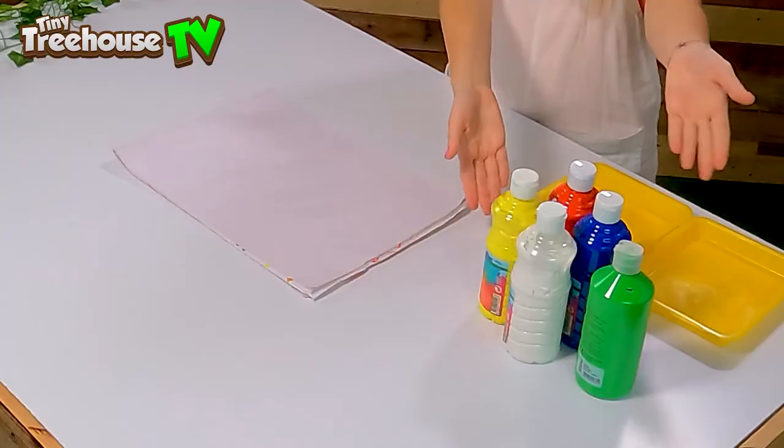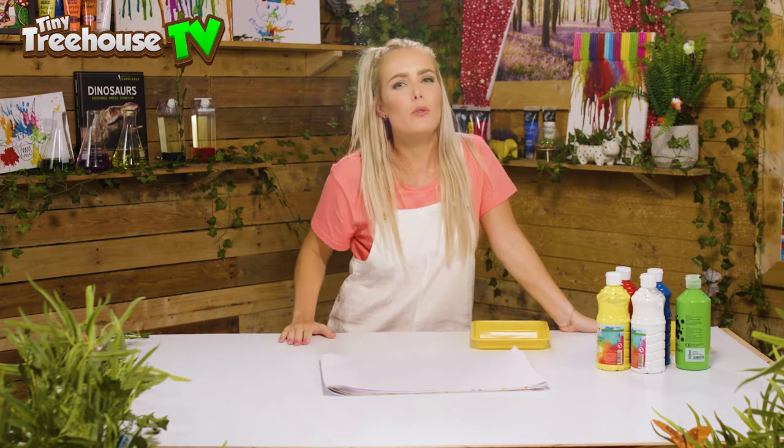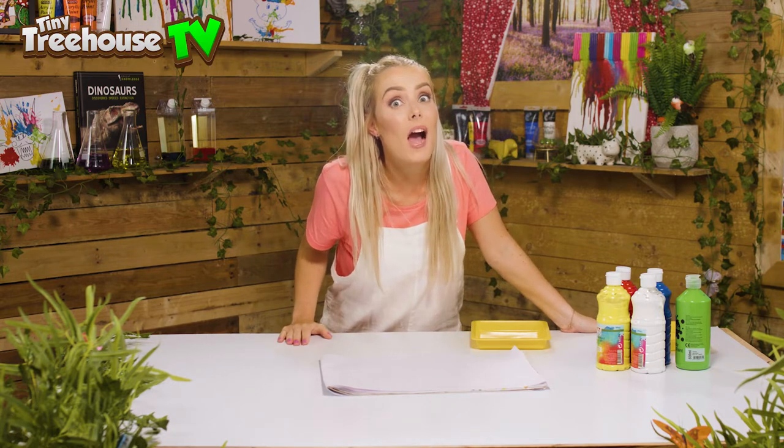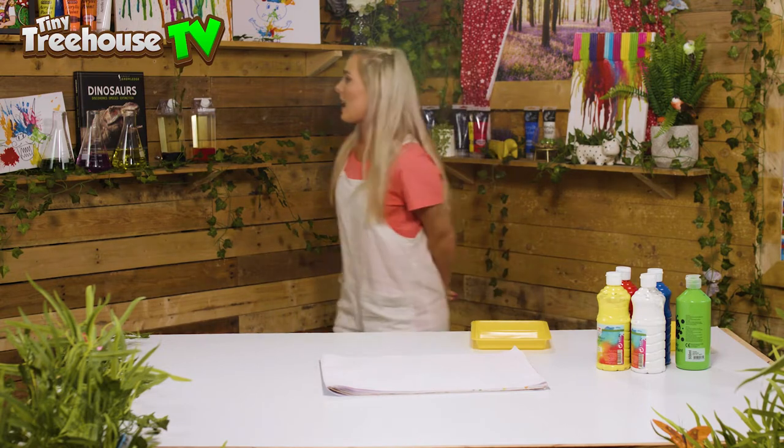For today's art and crafts, you will need some paints, a tray, some paper, and of course your fingers. I need a little bit of inspiration as to what I'm going to paint, so I'm gonna have a little nose around the tree house and see what I can discover. We've got more paints this side.